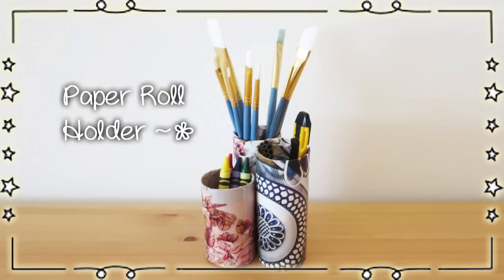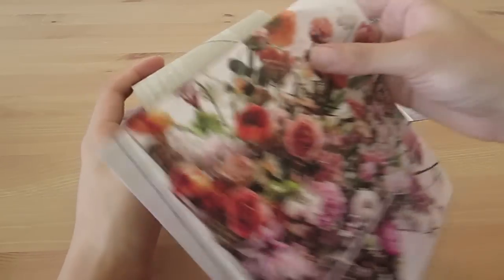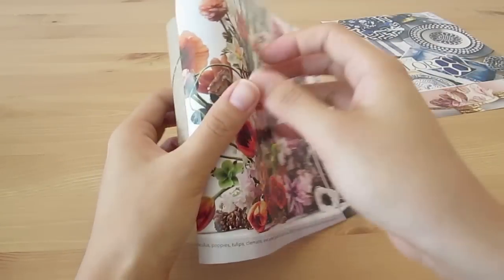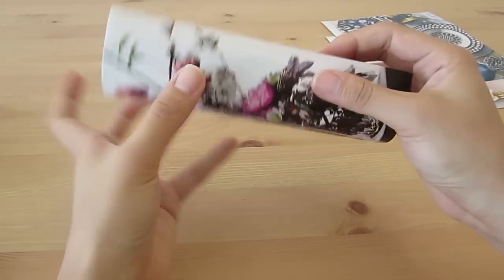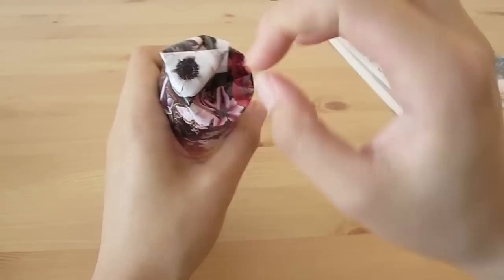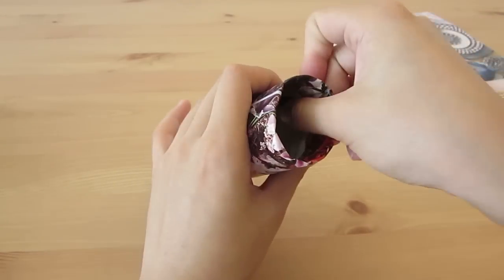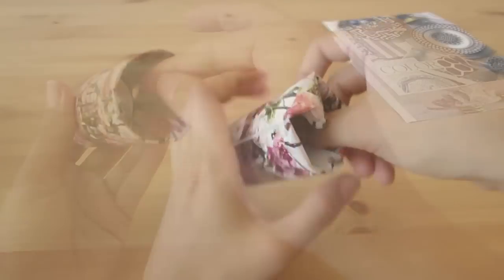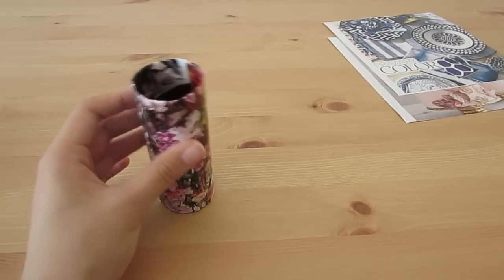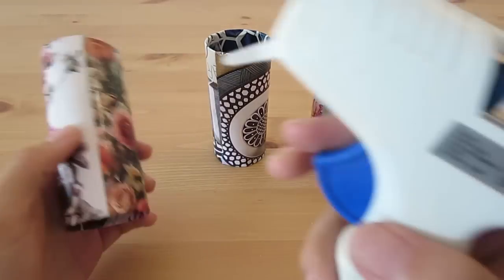The next DIY is super simple. Again, you will need some empty toilet rolls and some colorful prints. Tape the paper onto the roll with scotch tape, wrap it around, then tape it in place again. Carefully push the extra lengths on the two sides into the roll and try to make it as neat as possible. Then tape it in place. Do the same to all of the rolls. I made one of them shorter than the other to have some interesting height difference, as well as to accommodate pins of different lengths.